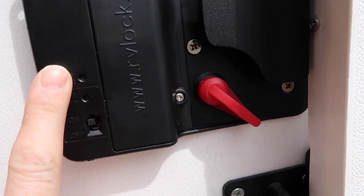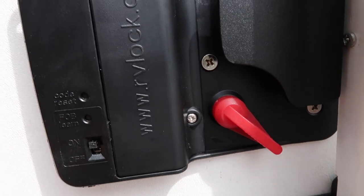Now for the key fobs — programming them is also super simple. There is a reset button on the new door panel that we've just put on; it's on the backside, and you just hit that little button. It's going to give you a three-beat combo, which means it's ready. From there, you take your key fob — there is lock one and lock two. I chose lock one for one fob and lock two for the other fob. You hit the lock button or the unlock button on the fob, and basically you're set. Super simple.